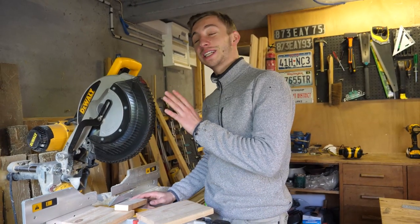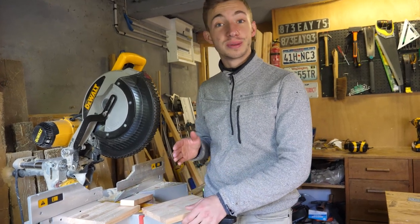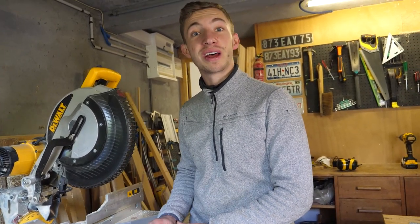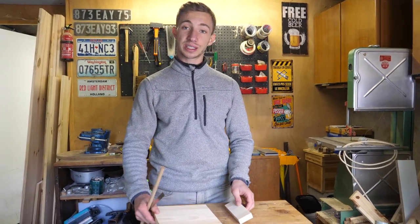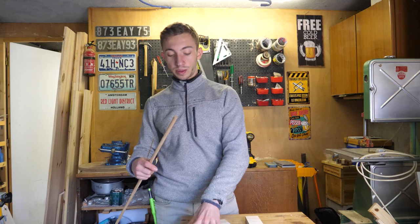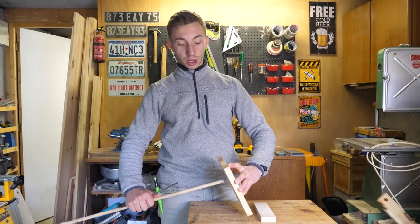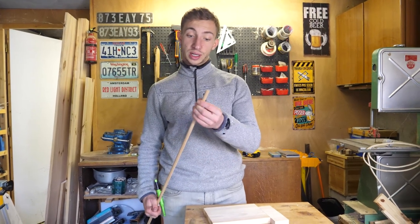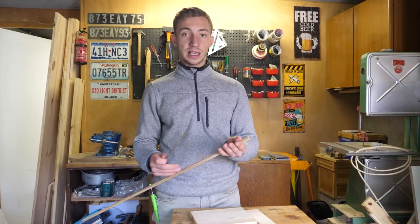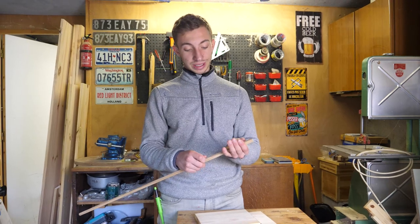I will use the miter saw because it's much faster, but of course if you have a simple hand saw that will be totally fine. That's it — we have our two sections of wood. Before we go to the last section, we need a cylindrical dowel which will allow us to regulate the height and inclination of the support. I will cut it to have a length of 13 cm.